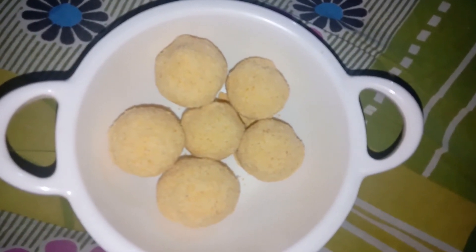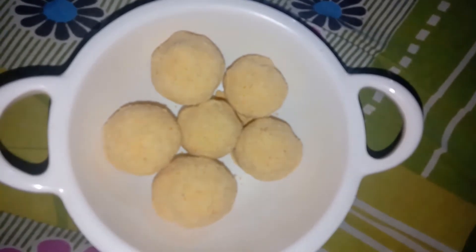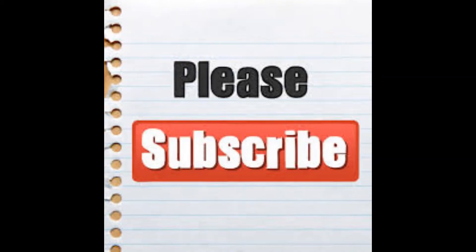Please subscribe to our channel and follow us on Instagram. That is all for today, signing off by VantindiChef.